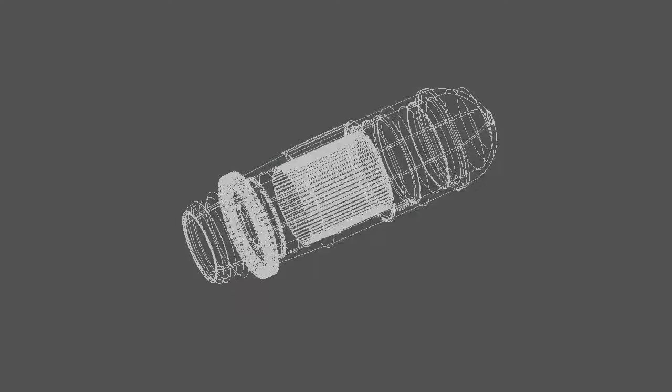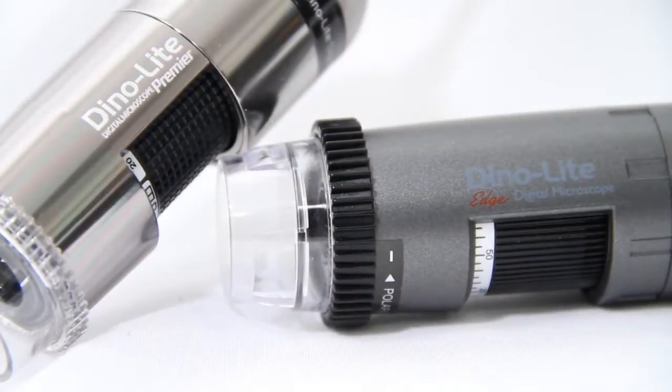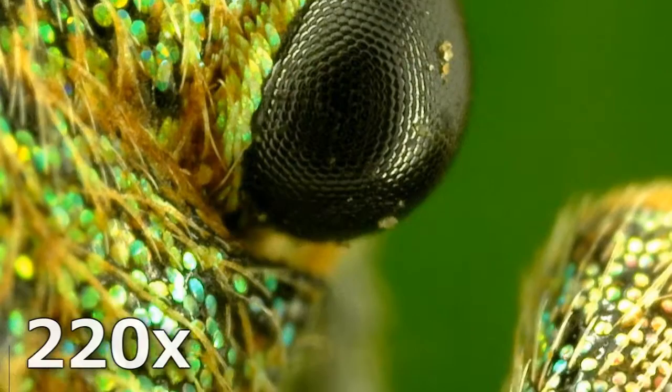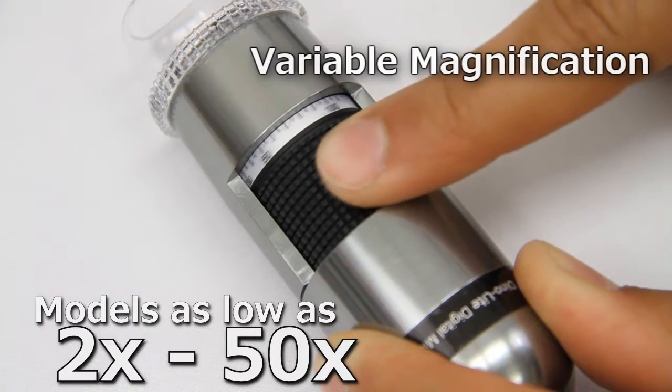Over the past decade, the DinoLite microscope has rapidly expanded in use and capability, bringing easy-to-use, affordable, high-quality microscope devices and software to a wide range of applications and users. Most DinoLite models have a standard magnification range of 10 to over 200 times, with high magnification models reaching up to 950 times.